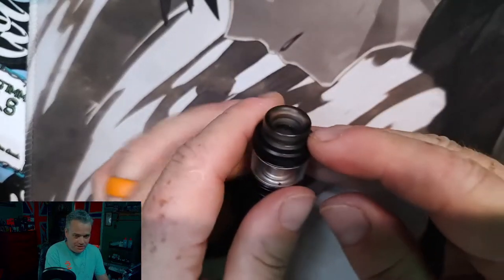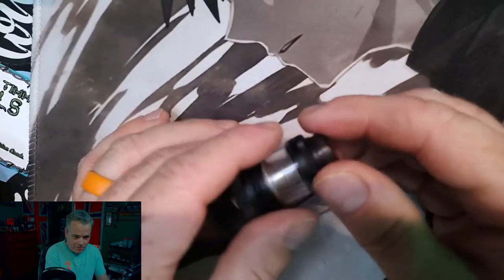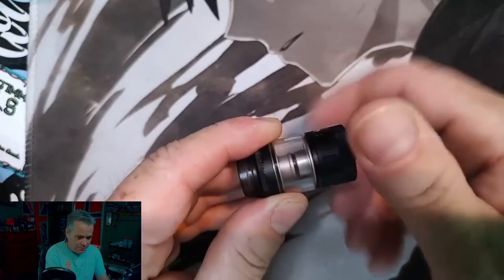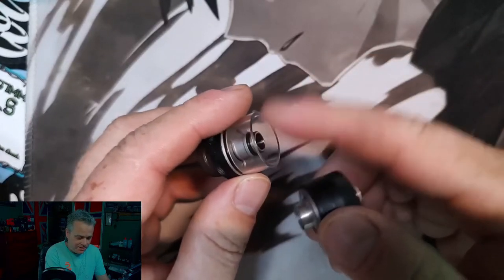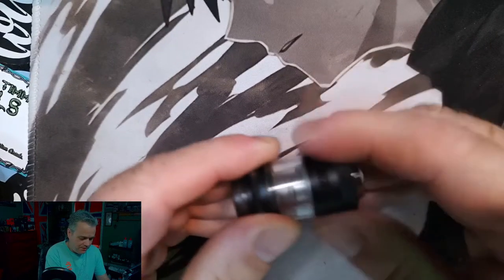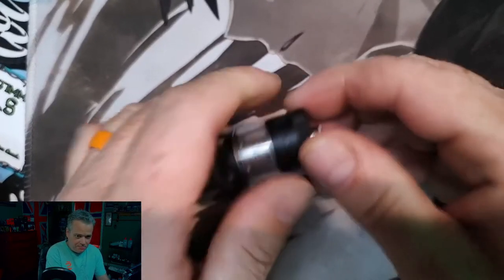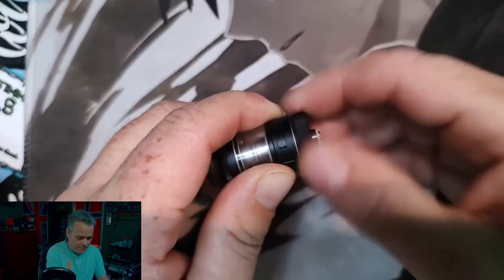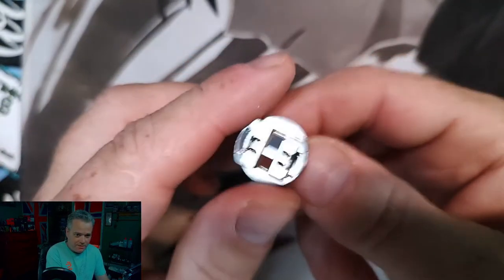The drip tip that comes on it — I'm not a huge fan of it, so we're going to replace it. If you unscrew the whole base down here, it will unscrew away from the chimney, and that's how you can get to your glass and add the extension tube. To get to your deck, you unscrew this knurled base part — unscrew it, and there is your deck.